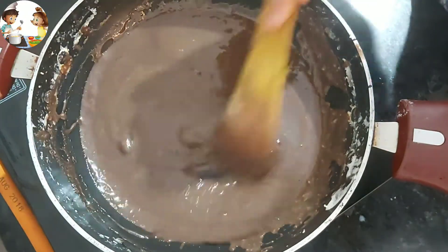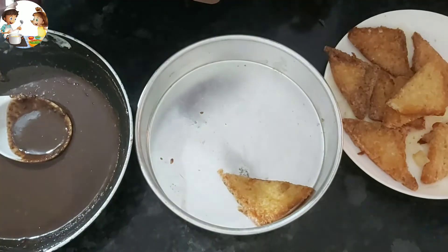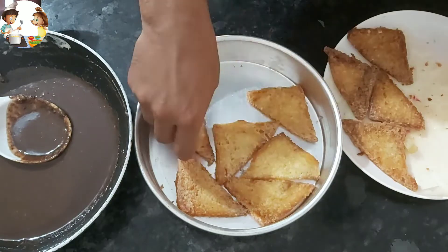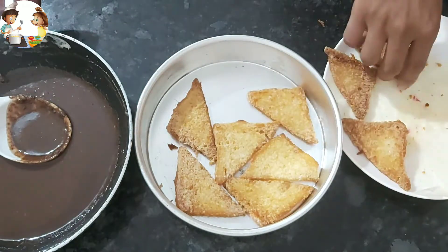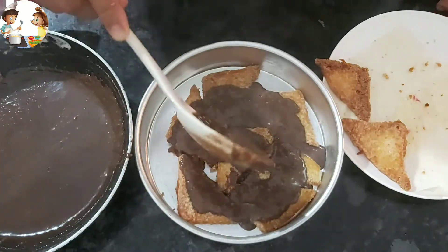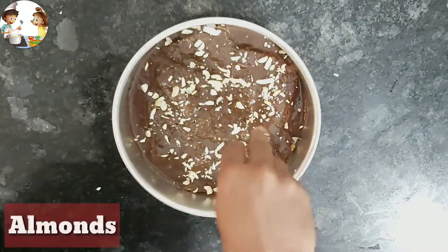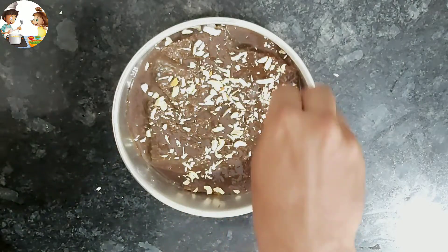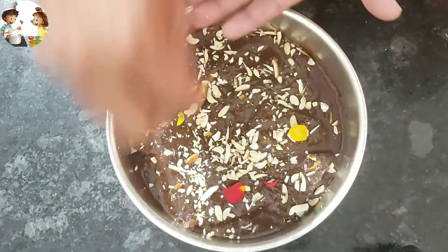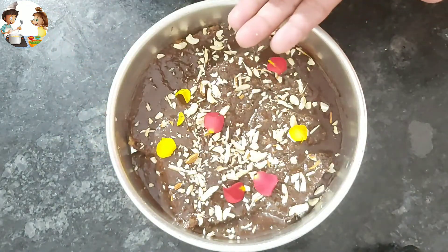We are ready. Now we will assemble the chocolate rabdi. I have a clean flat tray. Place some fried bread on the bottom of the tray. Pour the chocolate rabdi over the bread. Add some cashew nuts and chopped almonds. Finally, add yellow and red rose petals. You can make more quantity and create a double layer, then put it in the fridge for 20 minutes.